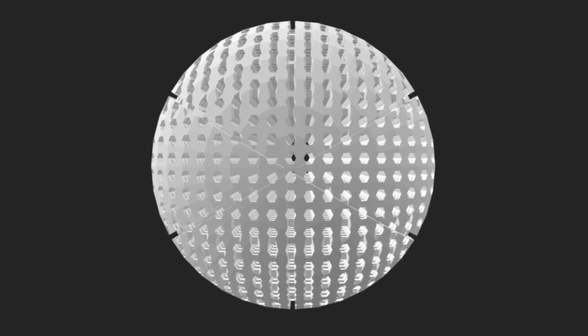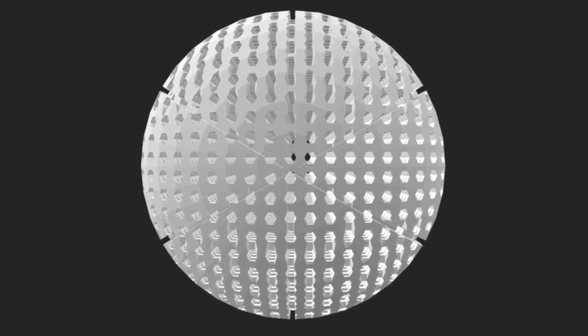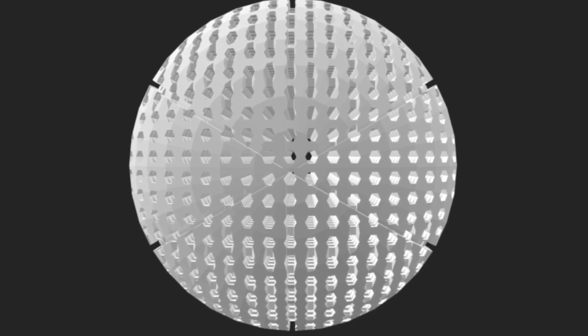This is a picture of the 3D model that I made using Tinkercad. I used the shapes of a sphere, cubes, and hexagons to try to remake the 3D model of Wilson's Airless Basketball.